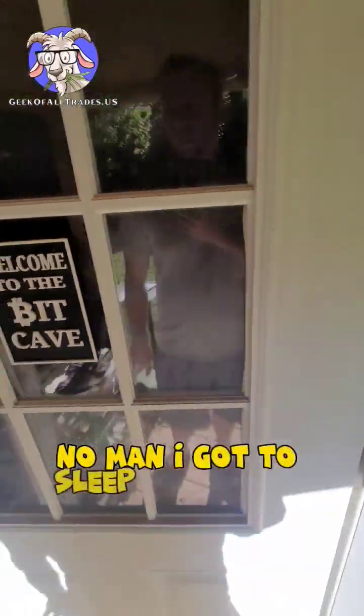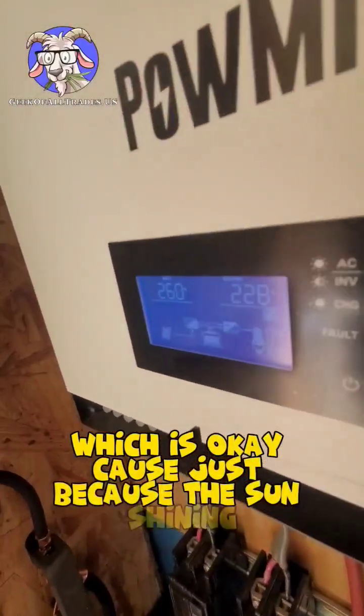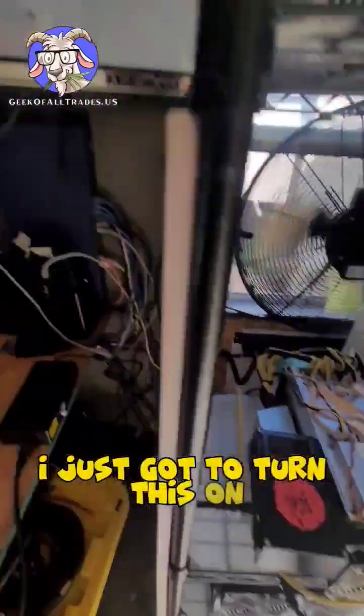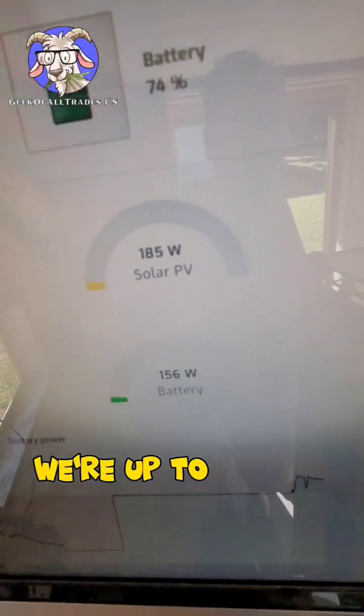I got to sleep in a little bit today, which is okay because the sun's shining and batteries are getting charged. I just turned this on — look at that, we're up to 74%, 185 watts.